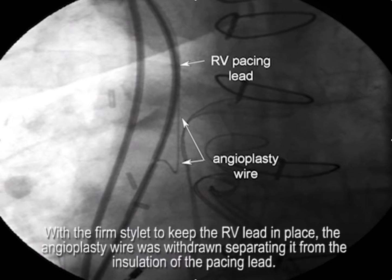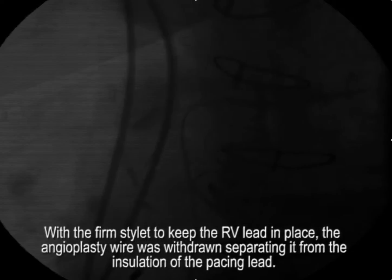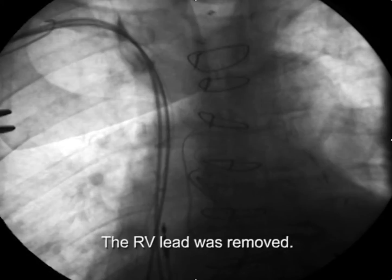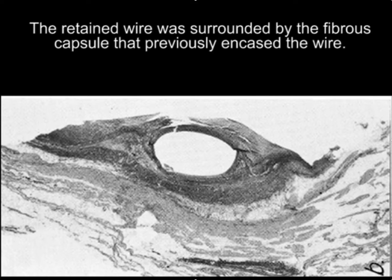With a firm stylet in place to keep the lead from pulling back, we tug on the angioplasty wire to separate it from the insulation. Once it's free, you advance the wire as far as possible down the inferior vena cava, then withdraw the RV pacing lead. At this point, we now have an angioplasty wire inside the fibrous binding capsule that had previously encased the lead.